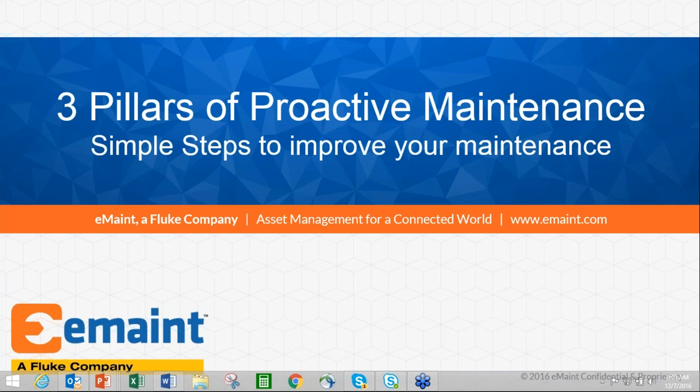Before we get into the program, just a couple of housekeeping notes. We'll be taking audience polls throughout the session and saving questions from the audience for the end. We will make a recording of today's session available afterwards, sharing it with registrants and posting it on our website. E-Main is a CMMS software provider offering a wide array of webinars and educational offerings. This Best Practice Webinar Series focuses on maintenance strategies — this is not an E-Main product demo.